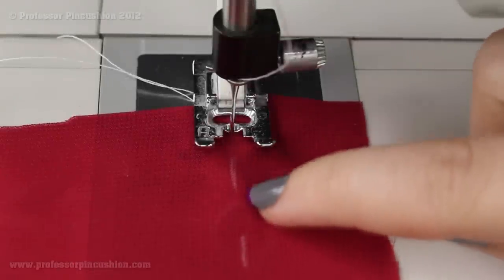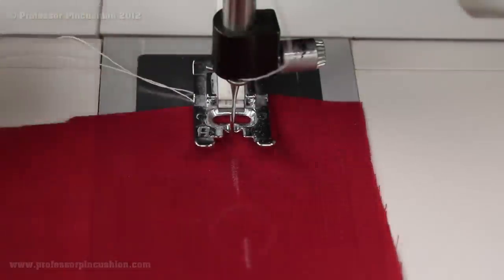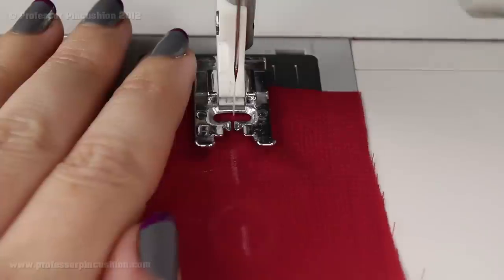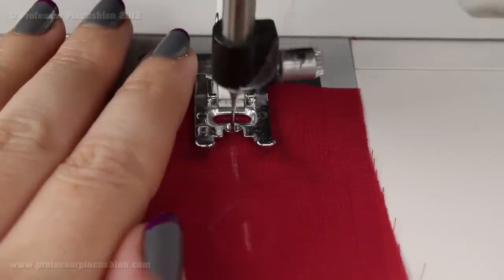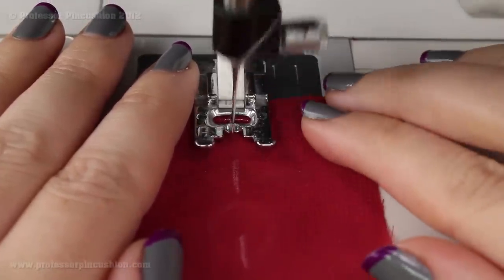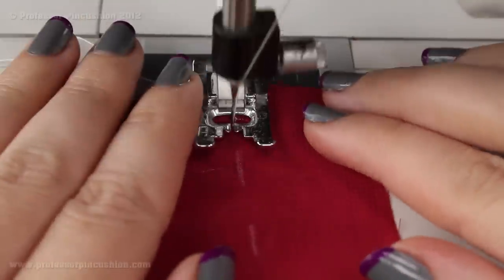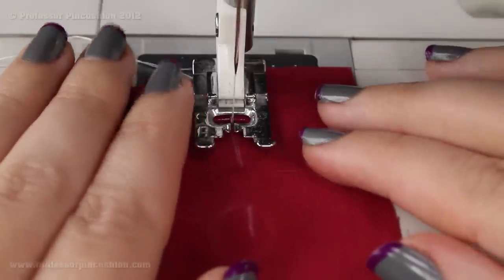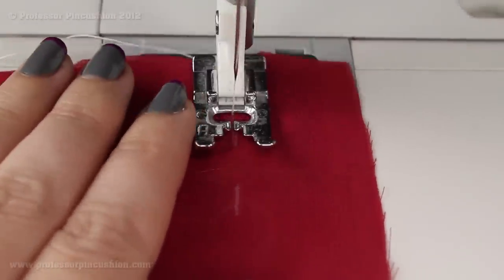Now I'm going to stitch right on the marks that I made. Of course you're going to want to use a matching thread with your fabric — I'm just using a contrasting color so it's a little bit easier for you to see. Don't forget to back stitch in order to save your stitches. And if you're doing a lightweight fabric like I am, make sure that you use the appropriate needle, which is probably about a seventy.